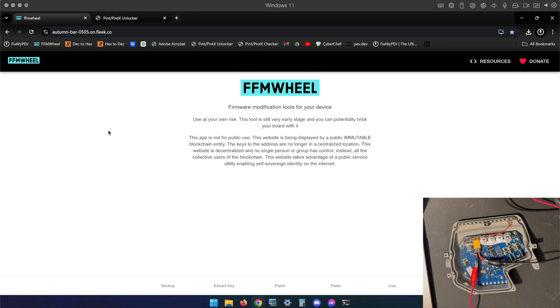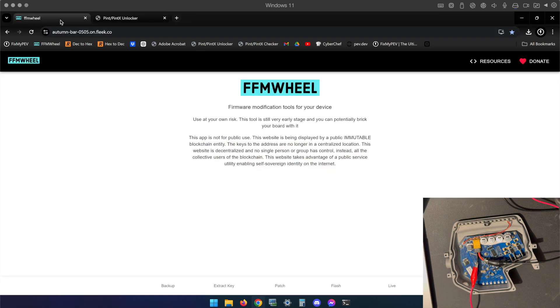The second tool — completely separate development team — is the Pint and Pint X Unlocker Tool at owtk.pages.dev, which is a lot easier to type. We're going to start with FFM wheel, and I'm doing things a little differently here because I have a controller connected to a bench power supply.